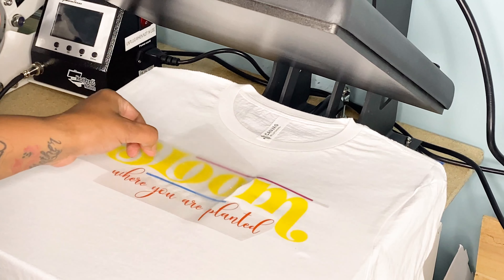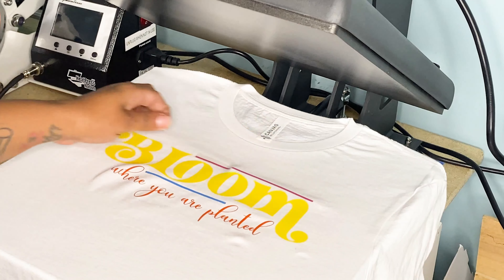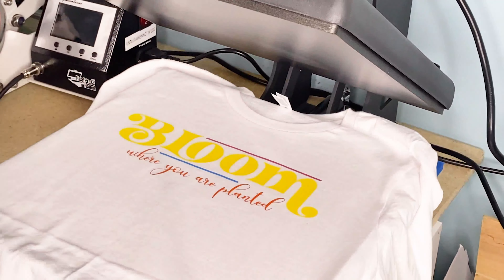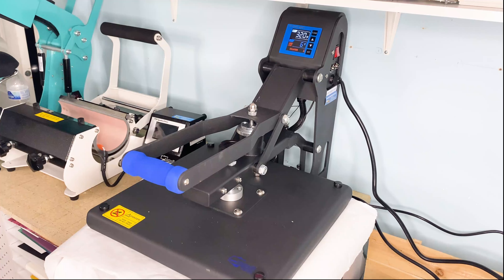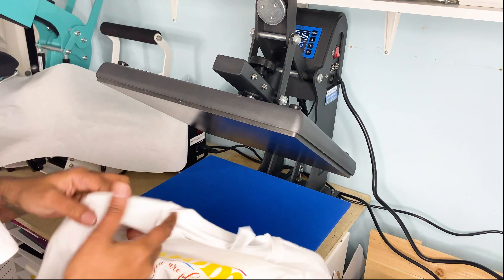Siser EasyWeed is a warm peel, so we're going to go ahead and peel off all of our transfer tape. I like to give my shirt one more press after removing the vinyl — I'll lay a piece of butcher paper over it and press it one more time for the full 20 seconds. And there's our shirt! That's the tutorial for today. Go grab the design from my blog and drop me a comment below letting me know what you think about this Heat Press Nation Black Series press. See you next time!